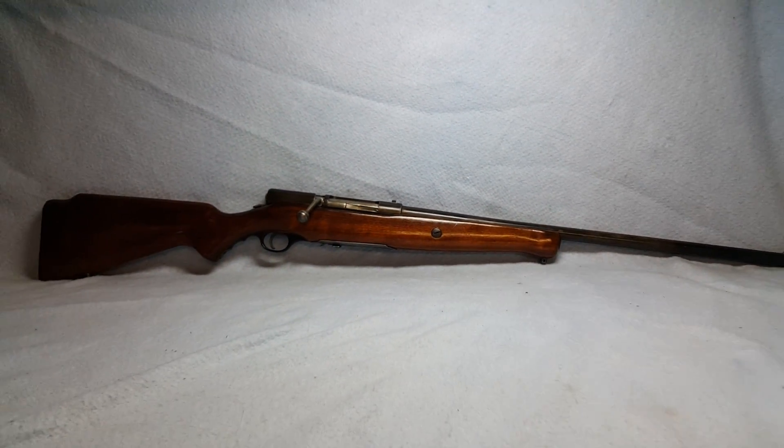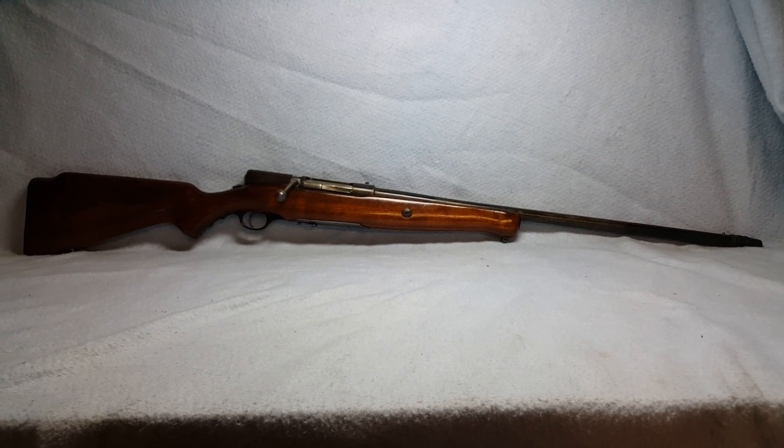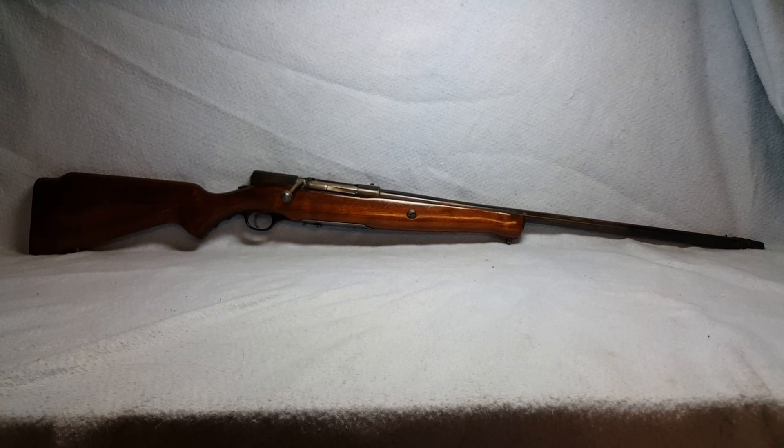Again, that's a New Haven 185 D 20 gauge bolt action shotgun up for auction on GunBroker.